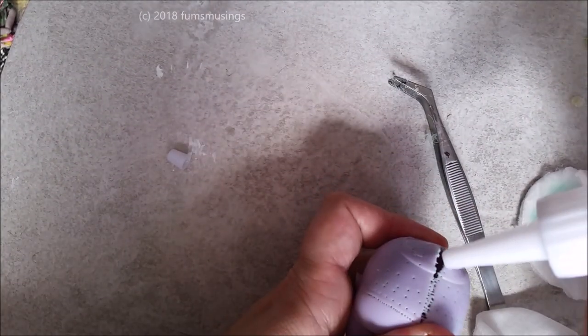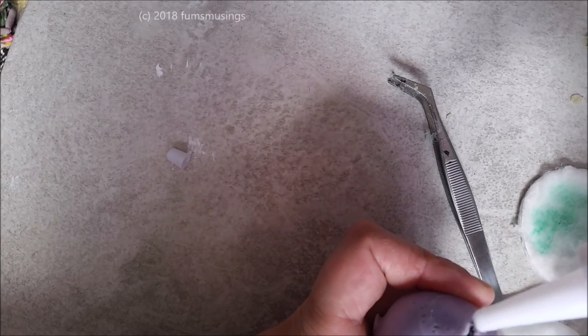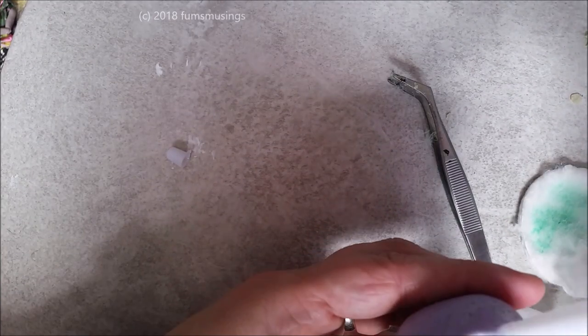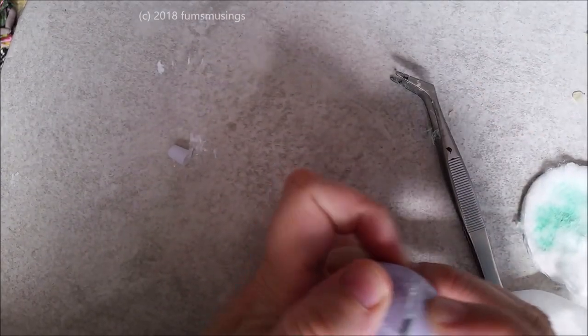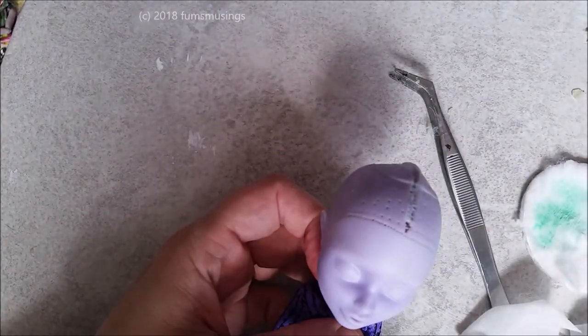Then wipe off the acetone traces with a baby wipe and put the head back on the doll. After you've glued the head, if you put any pressure on the doll it is possible to reopen that seam or pop the split further forward. So it's easier to put the holed head on first — and for that reason, I'm not going to reroute her; I'm going to make a wig for her instead.